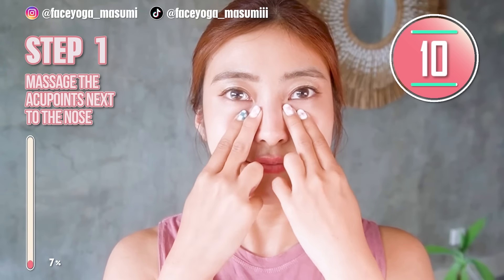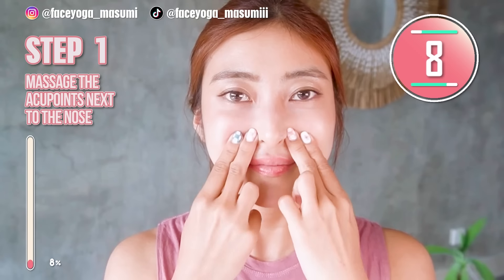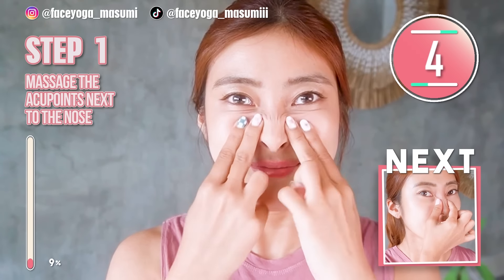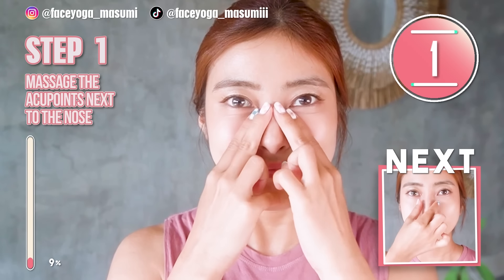You can move your fingers upward if you want. You can use both hands. Repeat this movement.